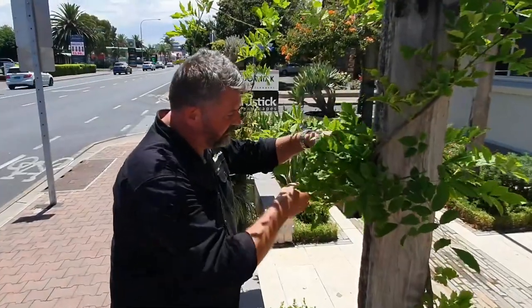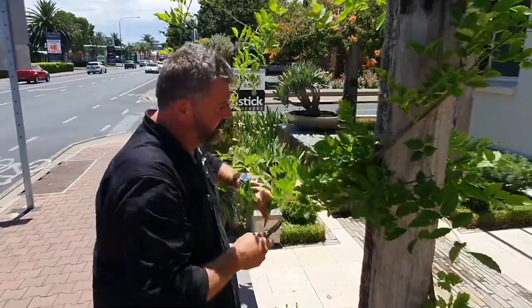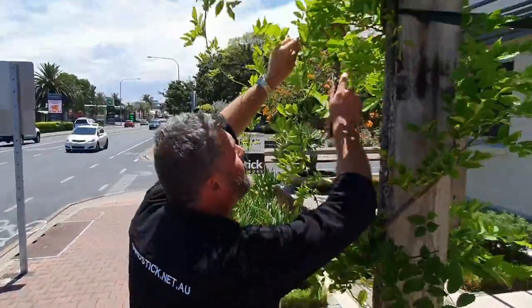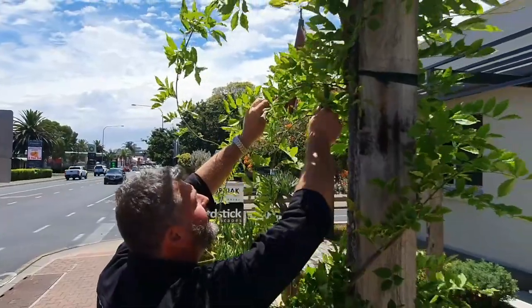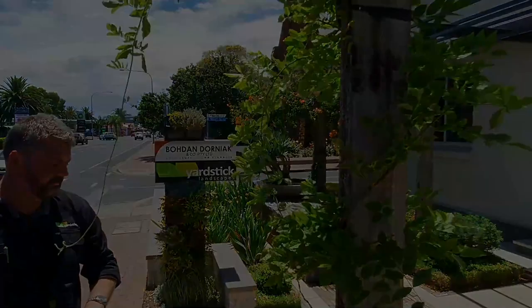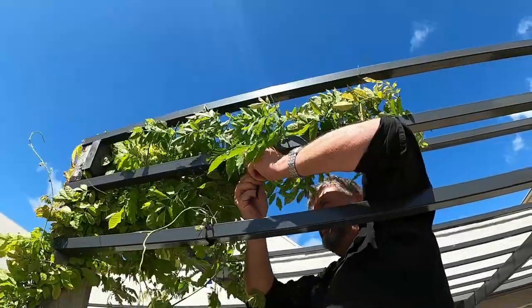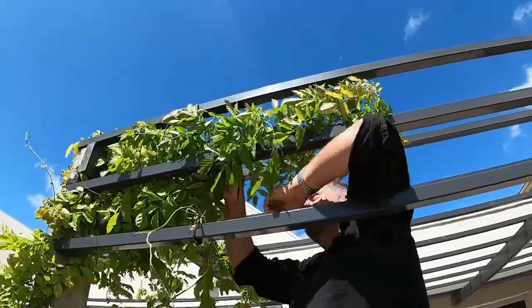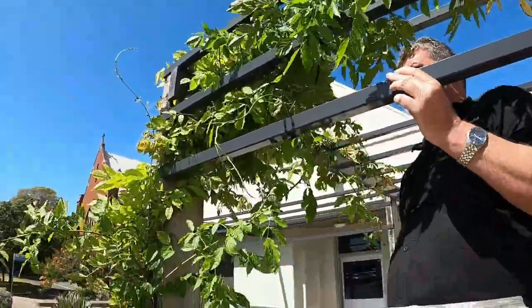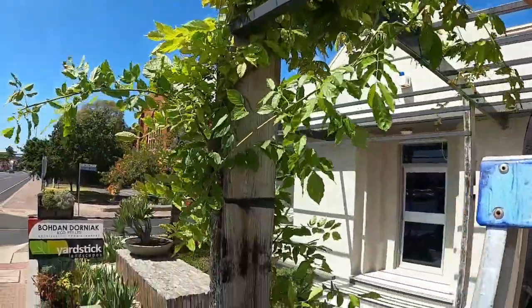Wisteria needs to be pruned twice a year — once in summer and once in late autumn. In the early years of its growth, it's important to let Wisteria grow so we can get the structure of the plant forming over the pergola. However, we still do need to prune so that we can direct the Wisteria to where we want it to grow. Pruning becomes very important once the plant has been grown and become established, as this will help control the vigorous growth and maximise flowering.